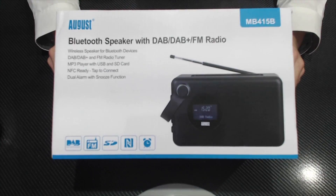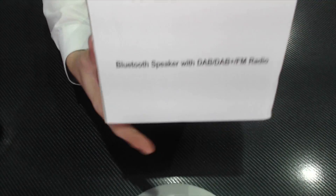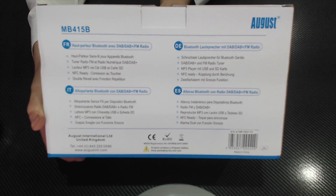Looking at the box, we've got a very simple white box with some blue text and little logos. On one side we have what's in the box, same on the opposite side, and on the bottom there's some product information in a couple of different languages. On the front we have the August logo.